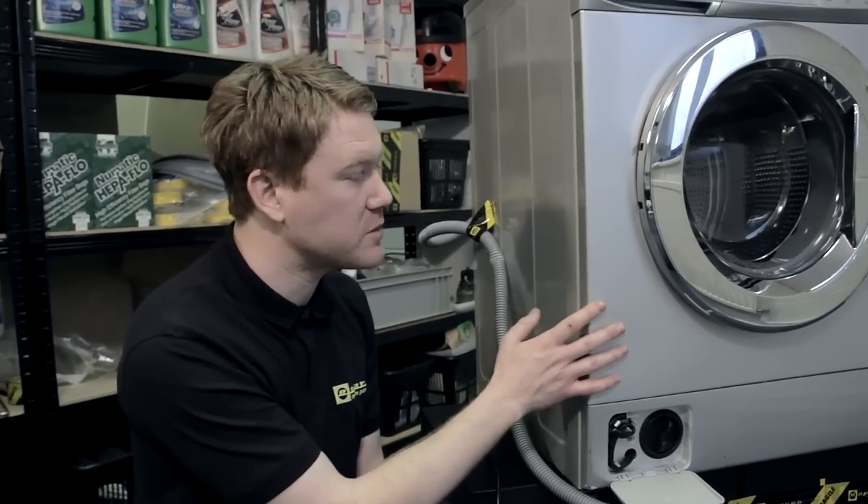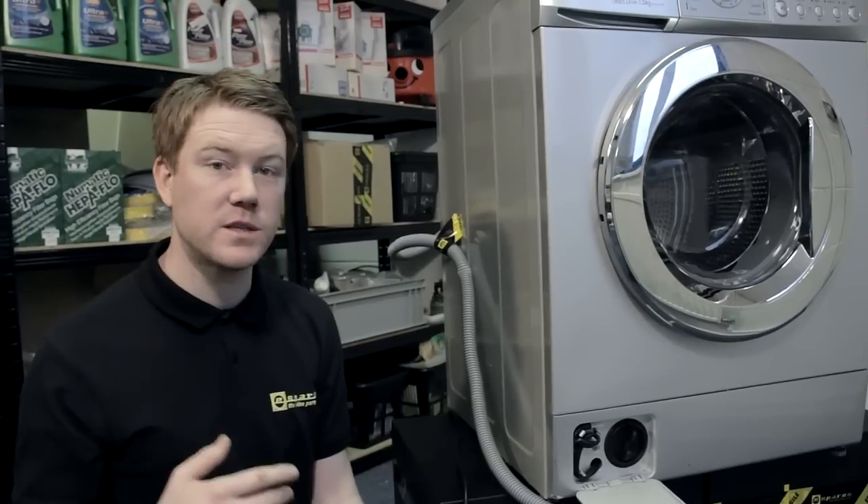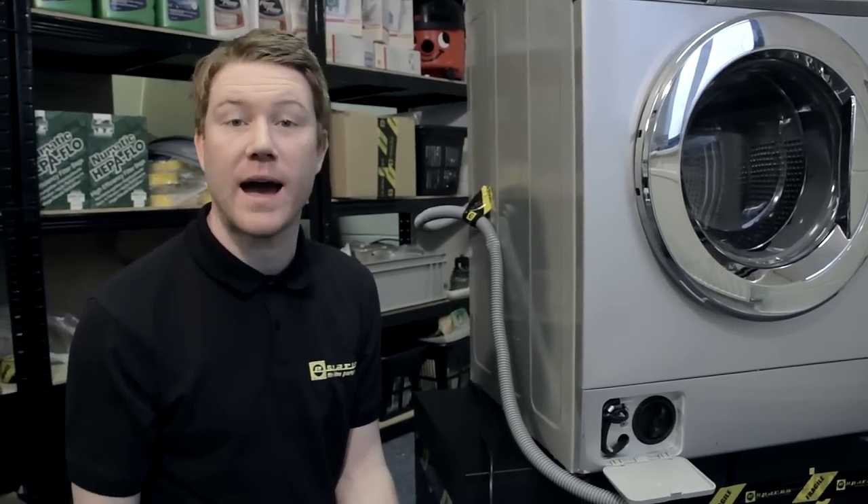Hi, I'm Matt from eSpares. In this video I'll be showing how to change a pump on this LG washing machine. The pump is used to circulate water around the machine and to drain water out of the machine.